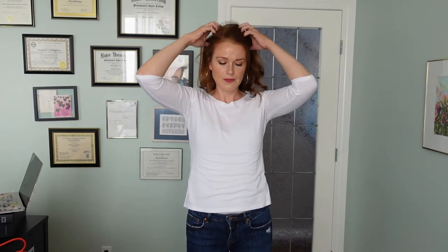Inhale — reach your arms up as you inhale and exhale on S. Reach up and exhale on SH. Inhale, exhale on an F. Inhale, exhale on TH. Roll your shoulders and reset.